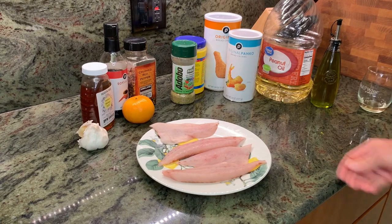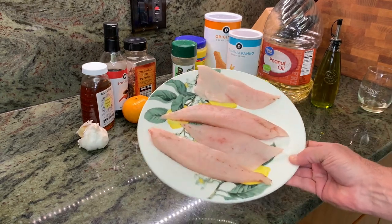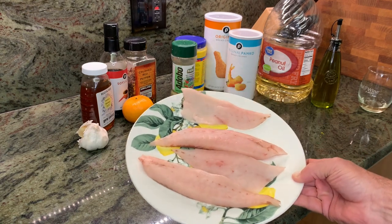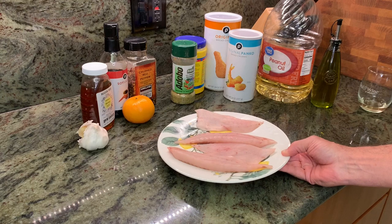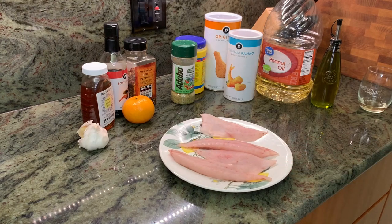All right, let's go through the ingredients. Of course, first and foremost, we have a beautiful pompano — this was about a 12, 13 incher. It actually came out of the freezer because I have not caught one in the last couple days.